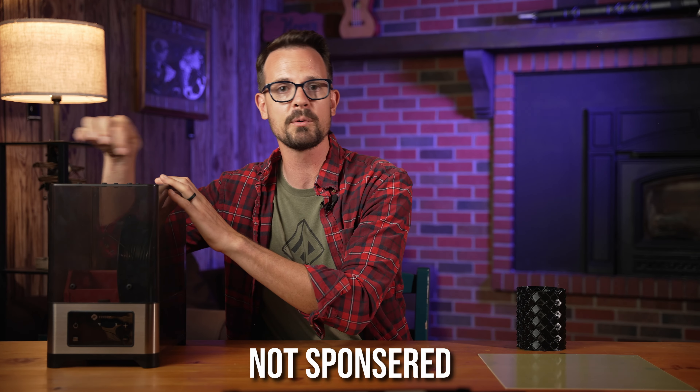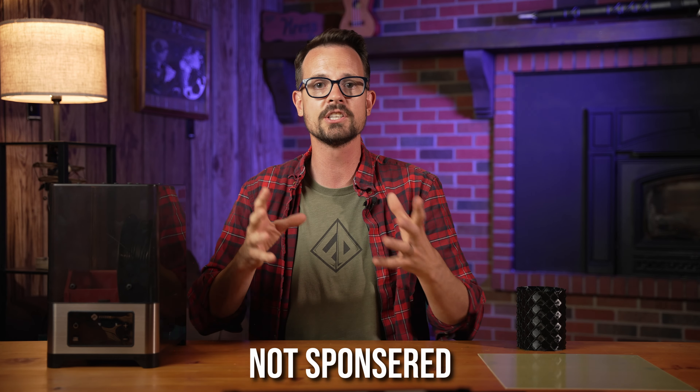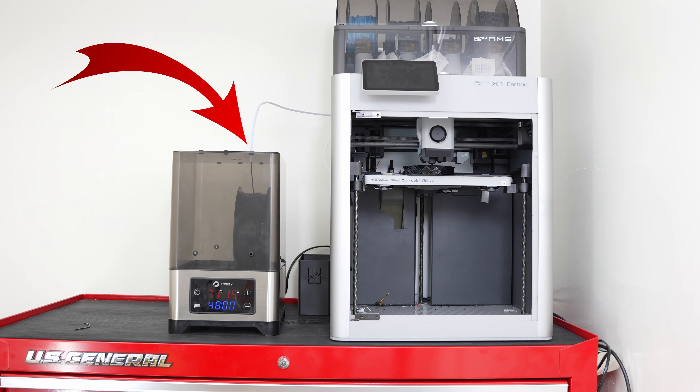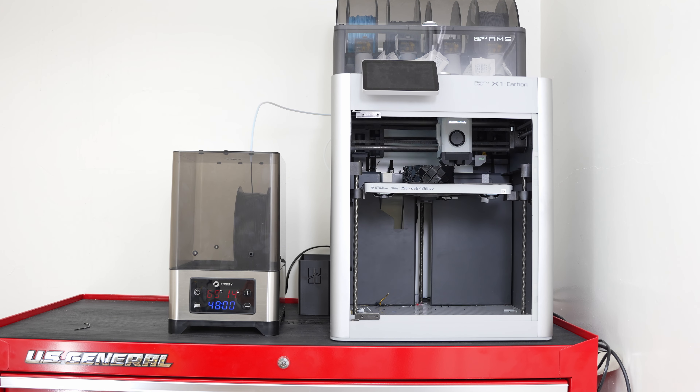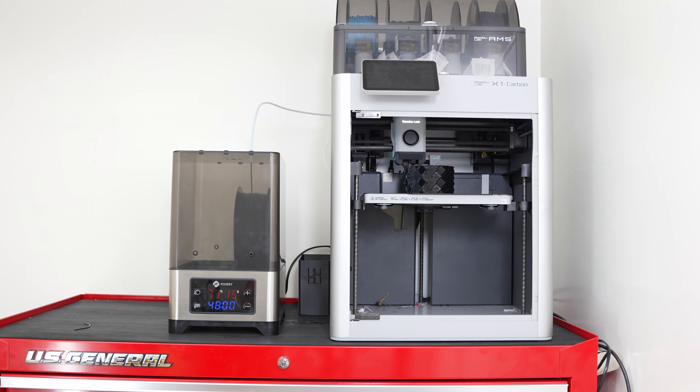This here is a fixed-dry double-spool filament dryer. Full disclosure, they sent it to me for free to try out. The thing I like about filament dryers is that you can print straight out of them while the material is still hot. This is how commercial nylon printers work, and I find that's how I get the best quality prints.